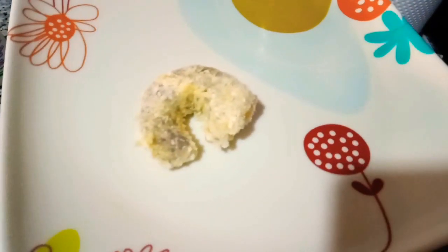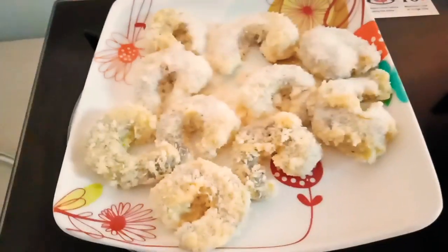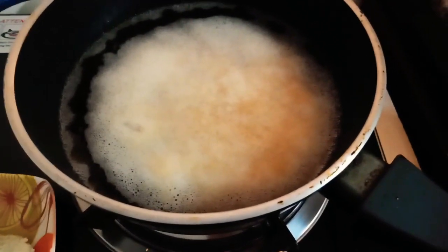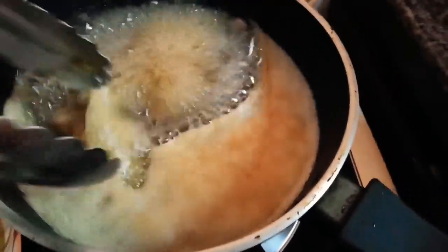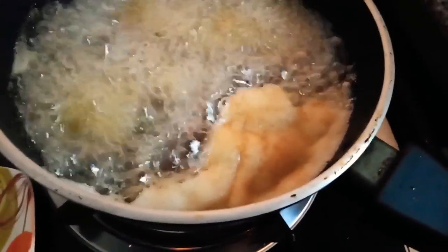Our shrimp is already coated, so we're going to fry them. Let's put our shrimp in the oil — there's the oil, and we're adding the shrimp.